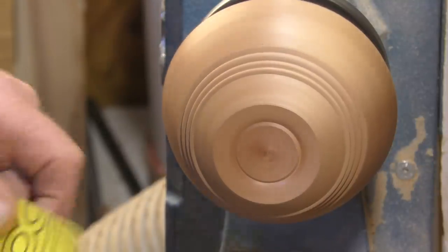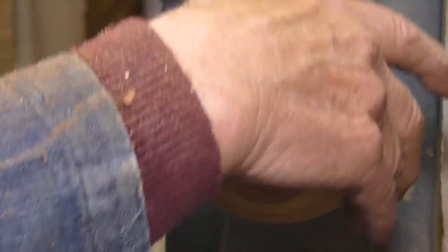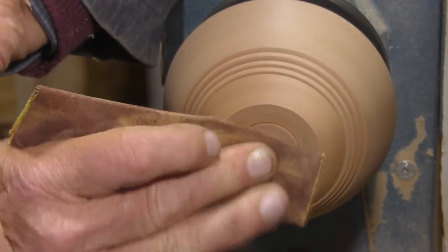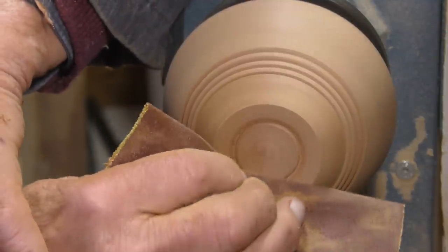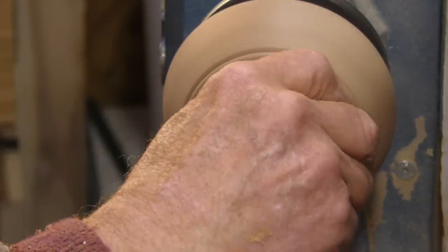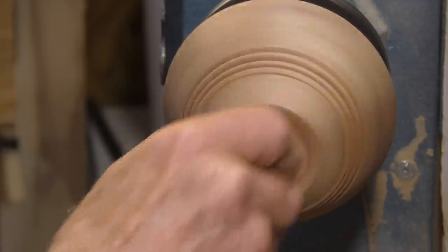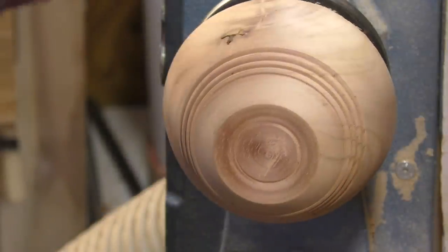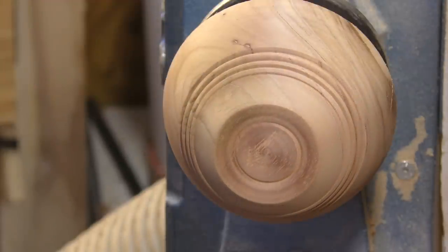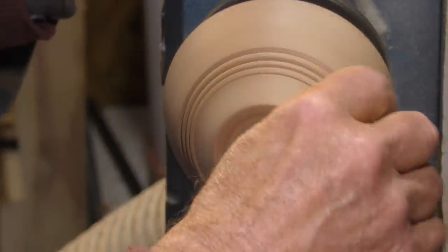Right, 180 grit. There's another little split up here near the top — we'll cope with that later.